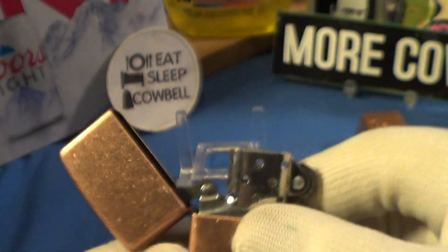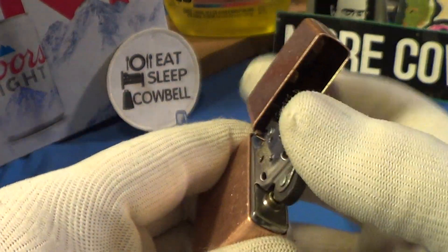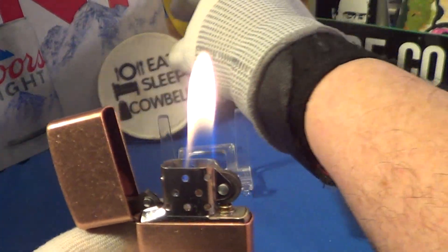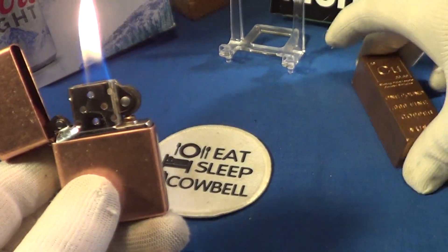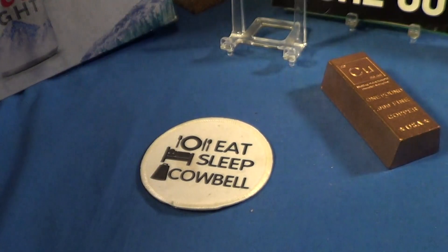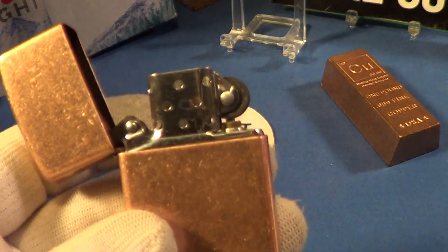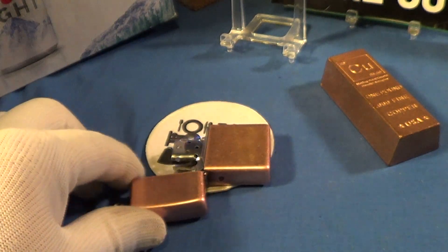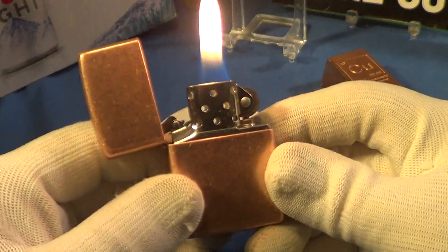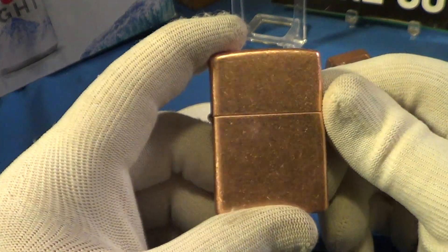This one's got a steel insert, lights up nice, got a real good sound. Let's do a drop test on this copper. That's not good — let's try another drop test to see if it doesn't fail this time. Okay, second time it passed the lit drop test. That is the antique copper Zippo.